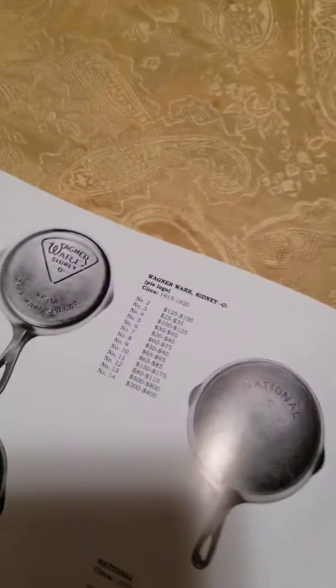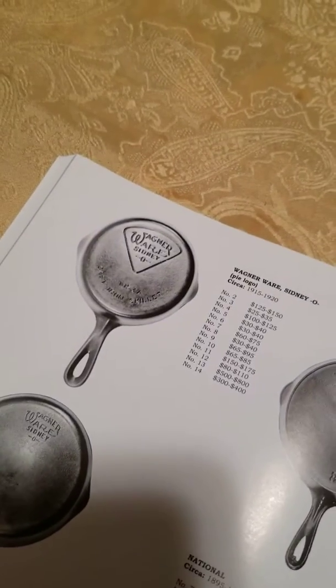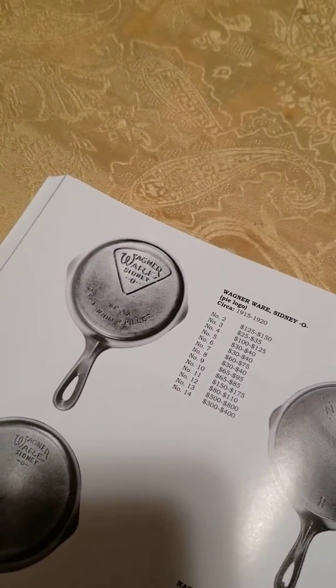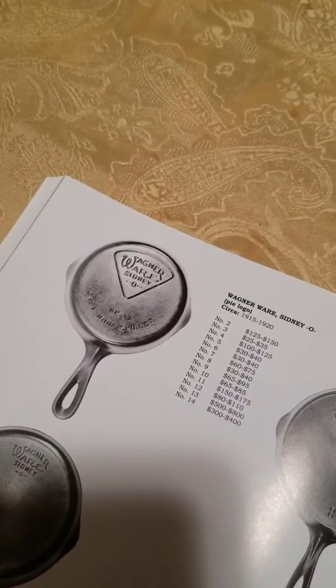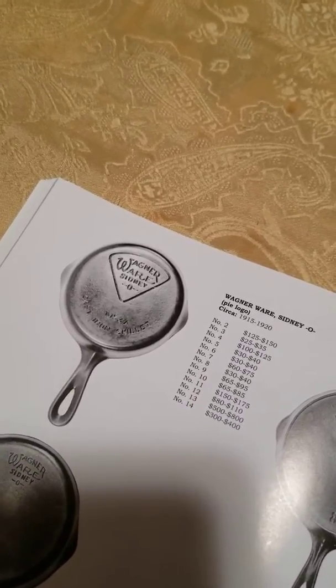Looking here in the blue book, it says the Wagner Pie logo skillets were made in sizes 2 through 14, circa 1915 through 1920.